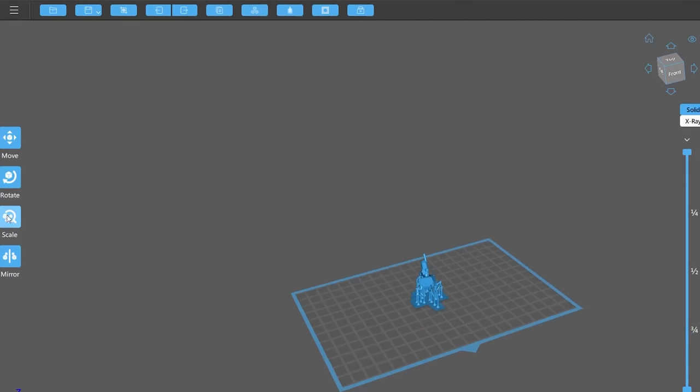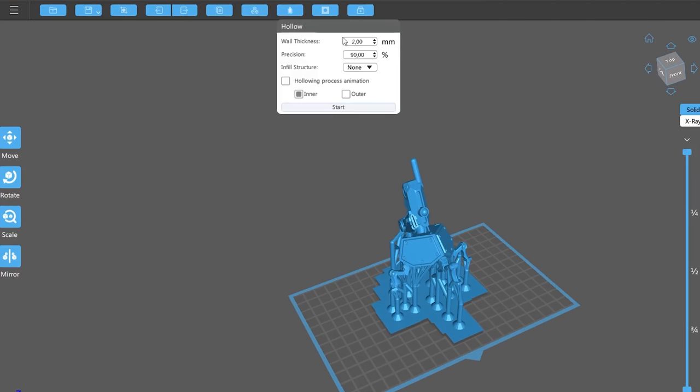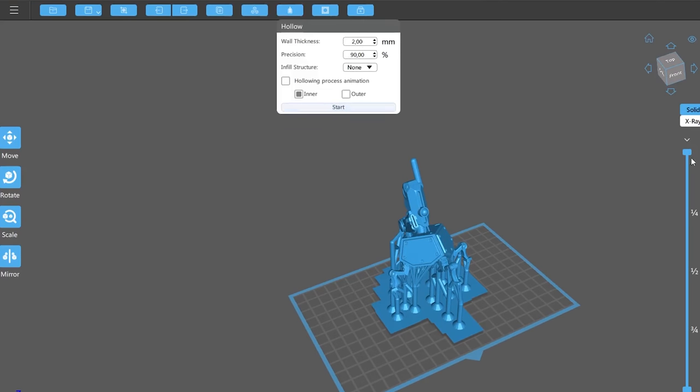The second option to increase the scale is to use the solid object. We increase the scale to the desired size without worrying about the thickness of the supports, and then we make the piece hollow so that the wall of the piece can be 2mm — the standard thickness we use here at LUT. This allows us to save a fair amount of resin.